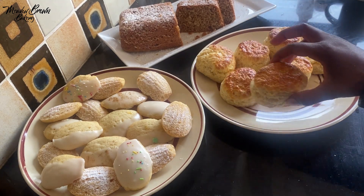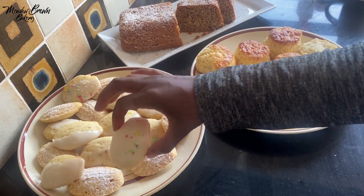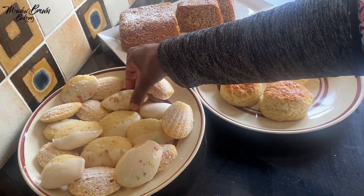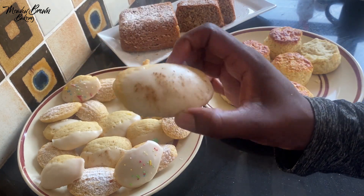These are orange madeleines that I've decorated differently. This one I put some cinnamon powder on it.